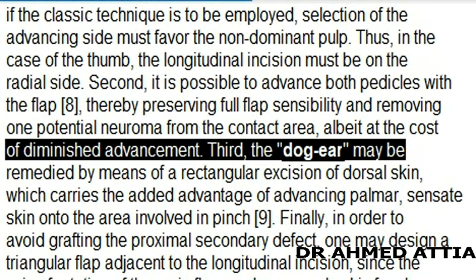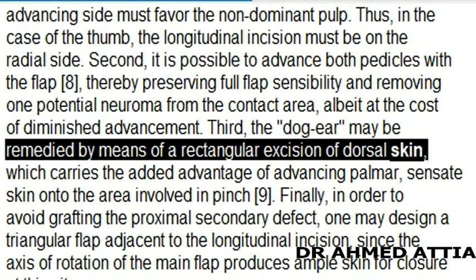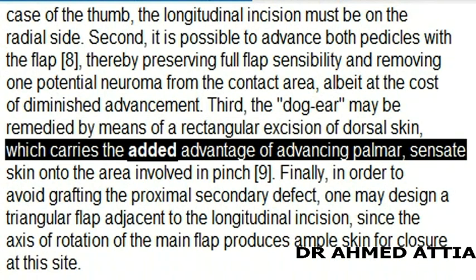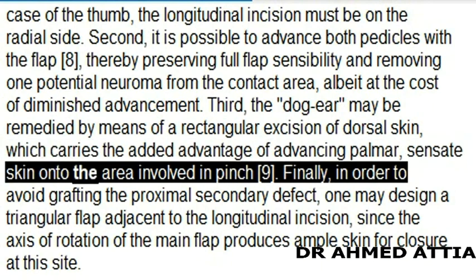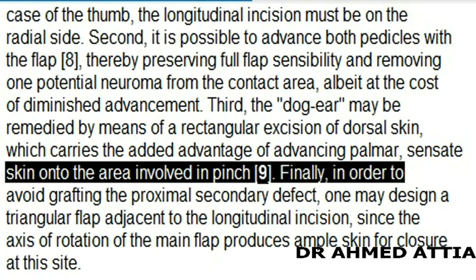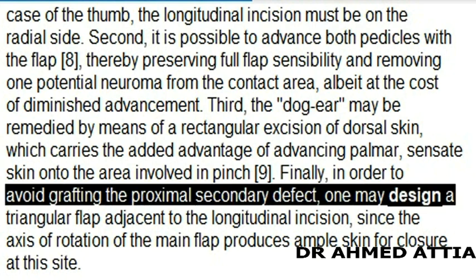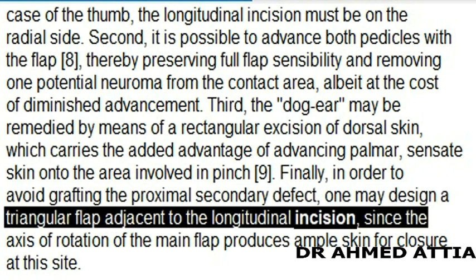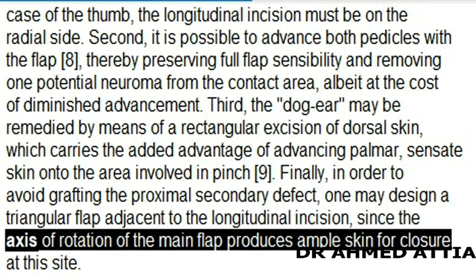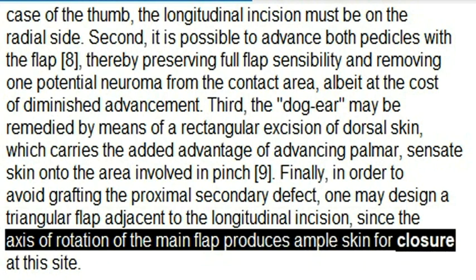3. The dog ear may be remedied by means of a rectangular excision of dorsal skin, which carries the added advantage of advancing palmar, sensate skin onto the area involved in pinch. 4. Finally, in order to avoid grafting the proximal secondary defect, one may design a triangular flap adjacent to the longitudinal incision, since the axis of rotation of the main flap produces ample skin for closure at this site.